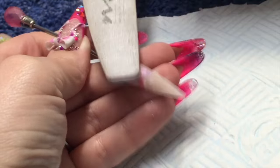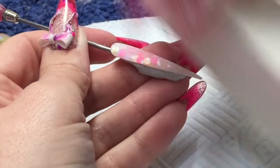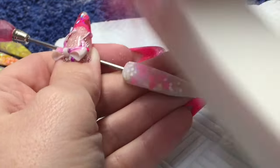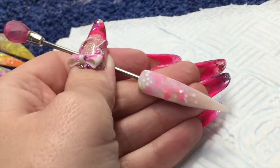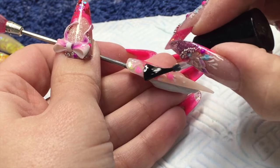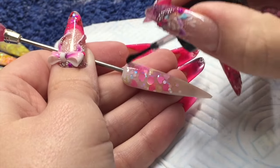Once that's dried, come in with your 150 grit nail file and smooth it off, then white block and get rid of your dust. I'm going to finish off with my NSI glaze and go gel top coat.